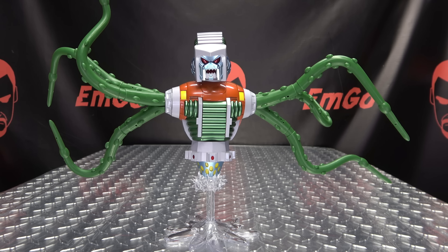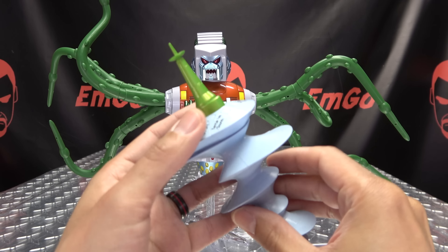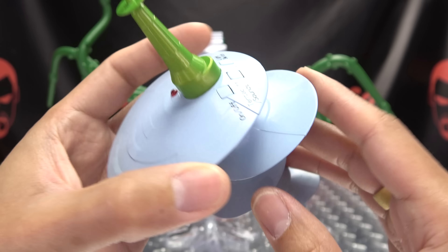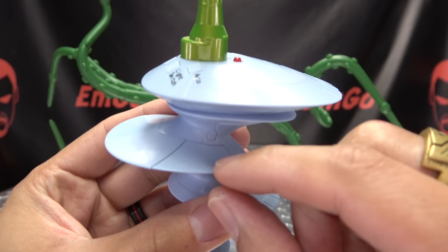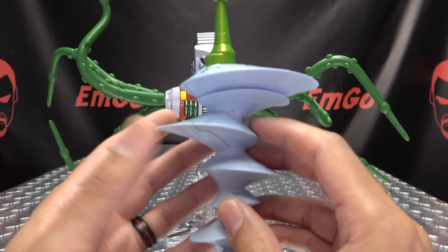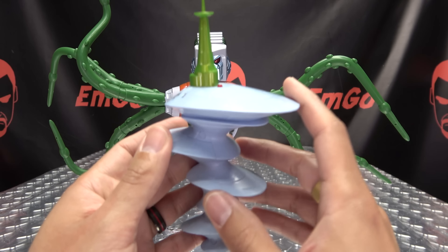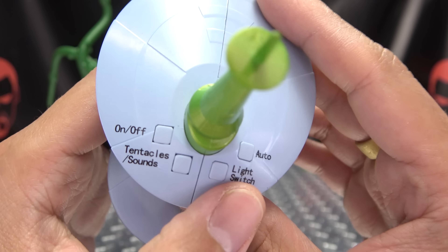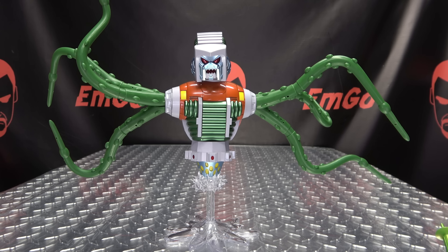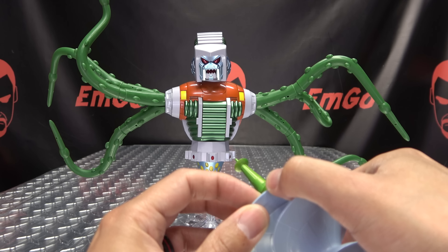Just like the Quintesson Judge, the Prosecutor also includes a remote control so you can activate all the electronics without pushing the button on the back. It's done up just like the Quintesson chip, which is very cool. The battery compartment is on the back — pull it out. It takes three LR626 (or AG4) batteries, which are not included. You can get them on Amazon fairly cheaply. There's an on-off switch that turns on a little thruster light.